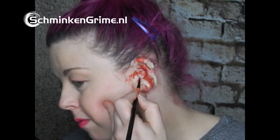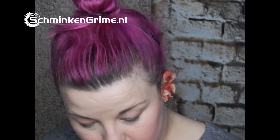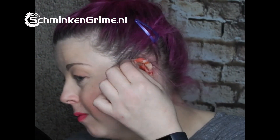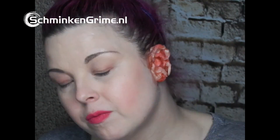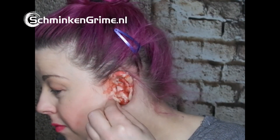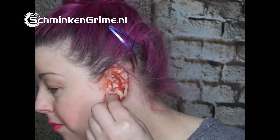There we go, it starts to look like something. It takes a bit of time but it will be worth it. Then I take a sponge and sponge it down a bit to make it more cohesive. I take my skin color palette and apply it with a sponge on the little wax pieces.